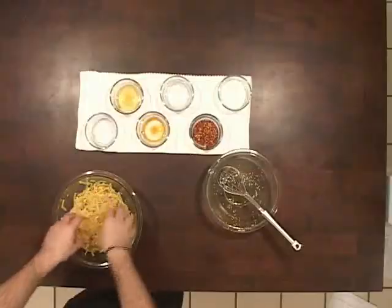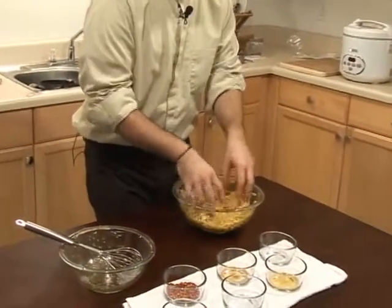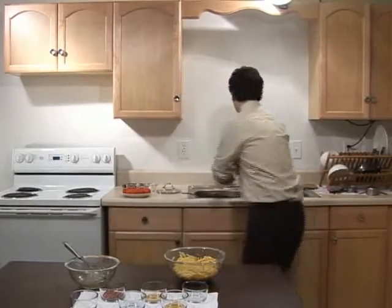We're going to put this back in the fridge because they're actually going to be a cool noodle. We're going to put it back in for about a half an hour or so, maybe an hour before you're ready to eat. Throw it in the refrigerator.